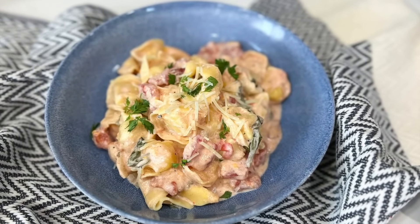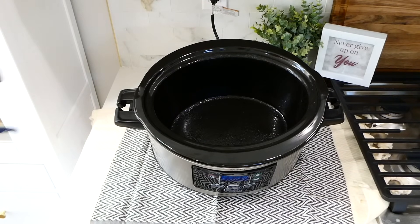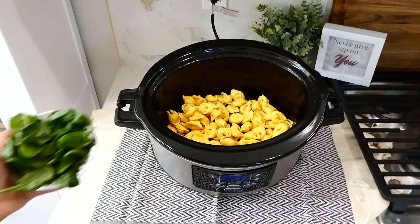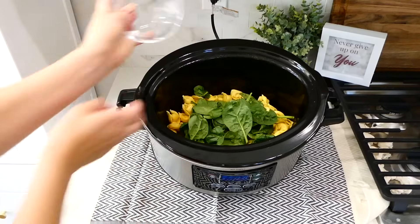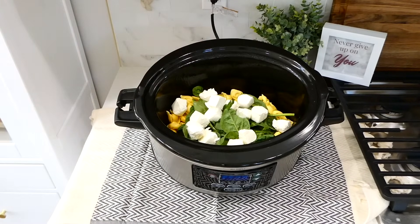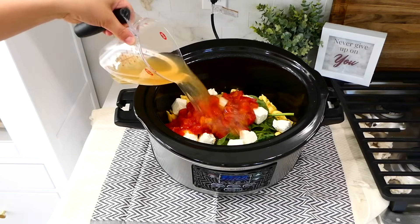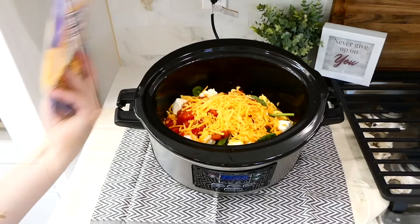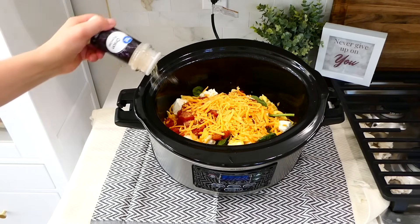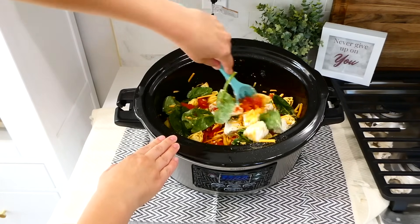We are making a meatless meal — slow cooker creamy tortellini. Spray your slow cooker with nonstick spray for easy cleanup, then add in an 18-ounce bag of refrigerated cheese tortellini. Next, add in a cup of baby spinach, eight ounces of cubed cream cheese, a 14-ounce can of diced tomatoes, a cup and a half of chicken broth, and one cup of shredded cheddar cheese. For seasonings: a teaspoon of salt, half a teaspoon of pepper, a teaspoon of garlic powder, onion powder, and Italian seasoning. Give this a good stir, put the lid on top, and cook on low for about two and a half to three hours.